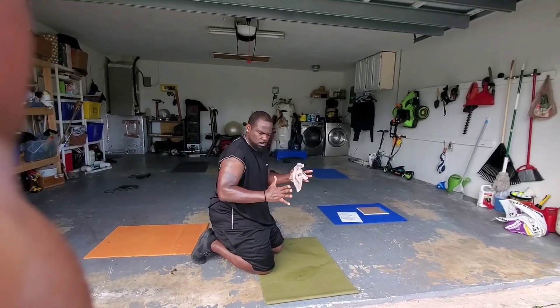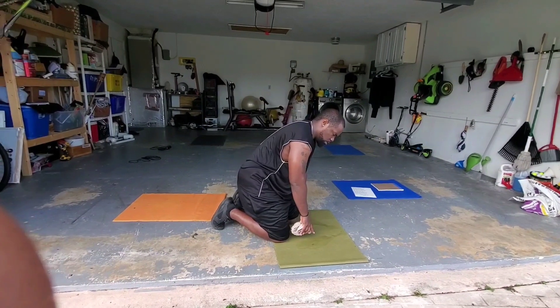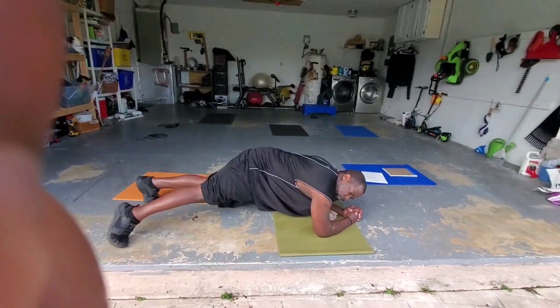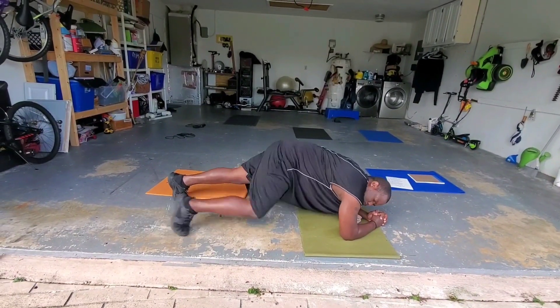It's good to keep your feet spread apart a little bit so you have a better balance. The pip up. Feet spread apart. Side — one. Side — two. Side — three. Side — four. How y'all doing?